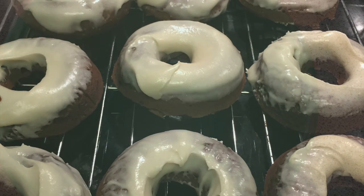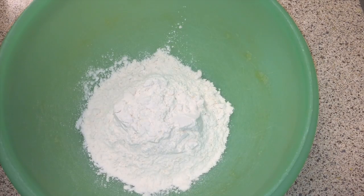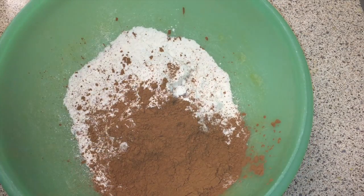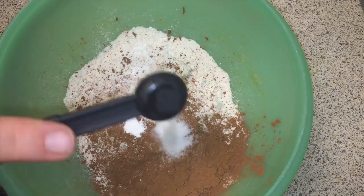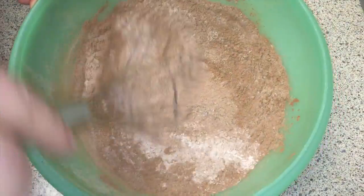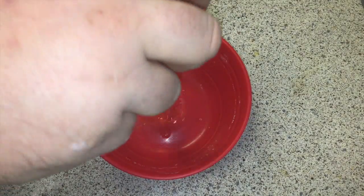This is a super simple, easy recipe so we're just going to do it all by hand. We'll start off with our bowl, adding a cup and a half of flour, then our cocoa powder, then our baking powder, then our salt, and we're just going to combine it all — get everything nicely whisked up and distributed evenly.